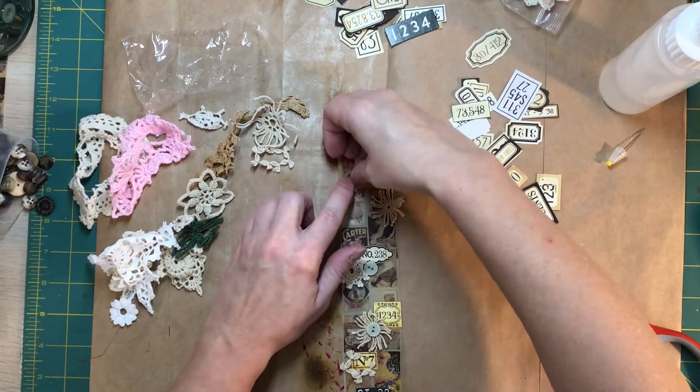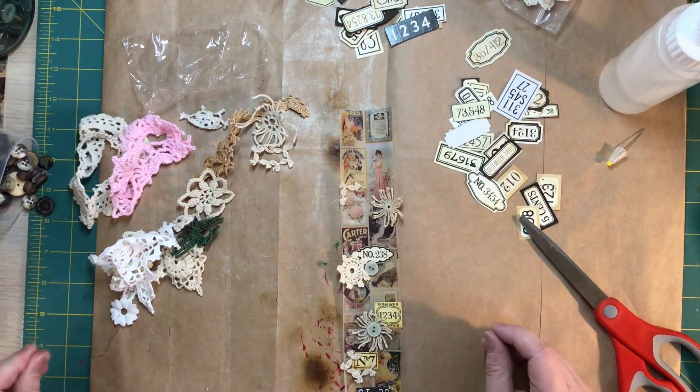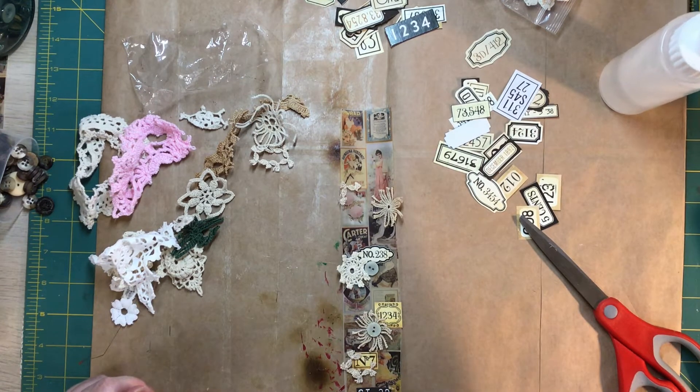There probably is a channel called The Messy Crafter. I know I'm not the only one — we all get messy, messy fingers.